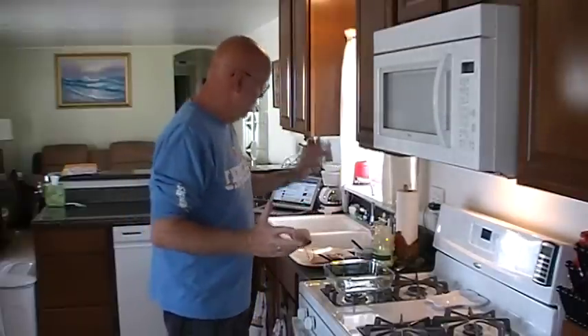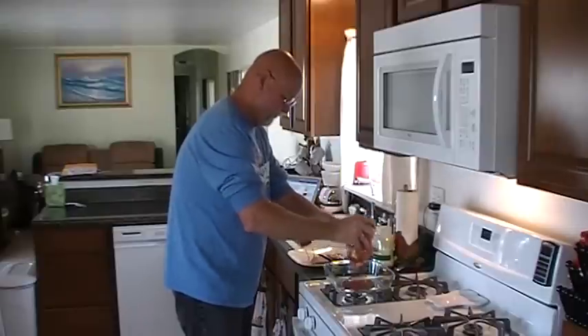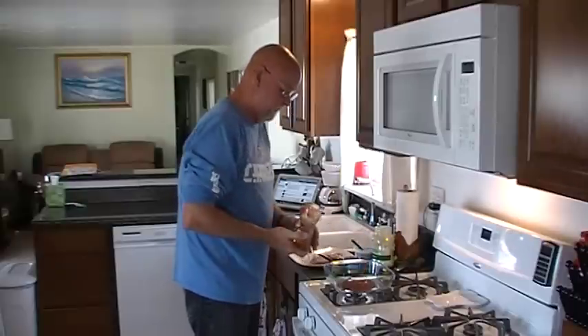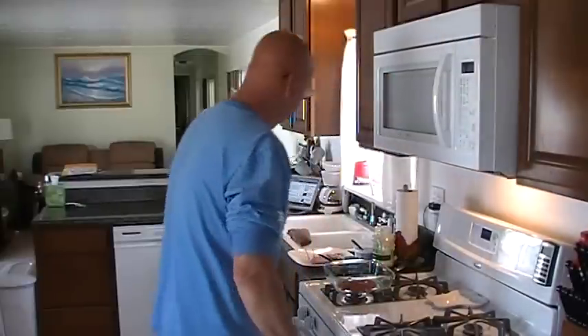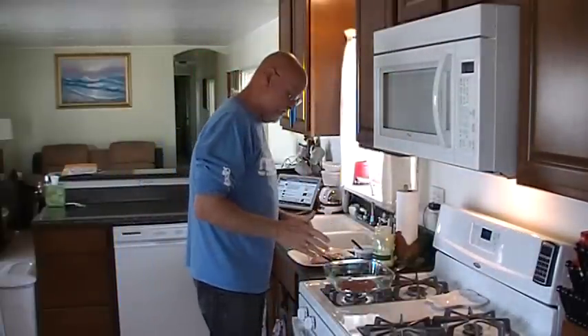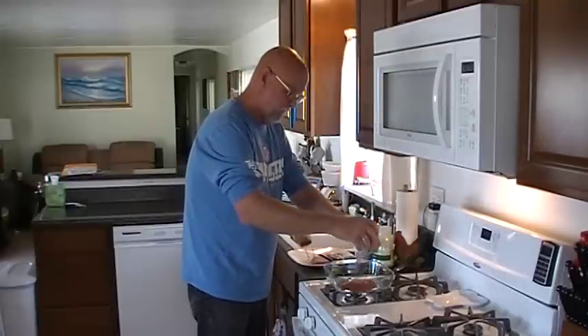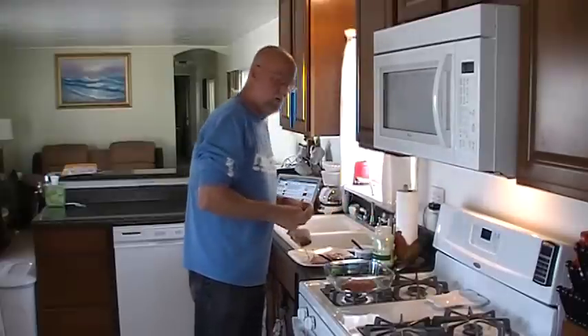Basically her recipe just calls for some salsa. It's going to be a very simple recipe. I'm just going to be adding a few things to it that she doesn't have in hers. I'm going to mix it right in the dish that I'm going to be baking it in. Hers basically says salsa and add some fiesta dip mix — that was her whole recipe.